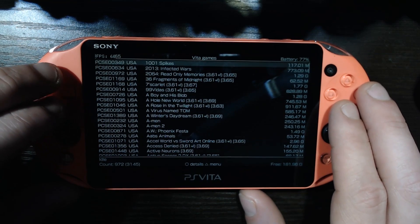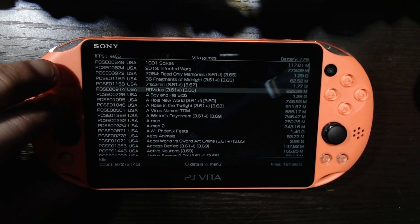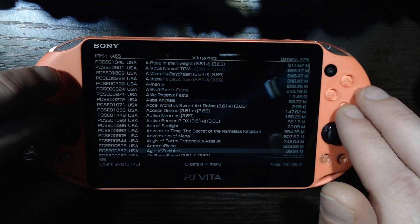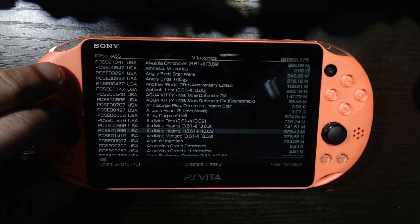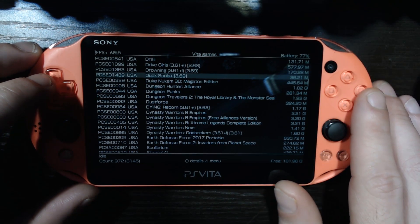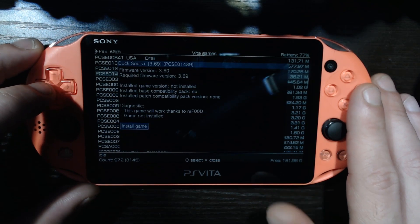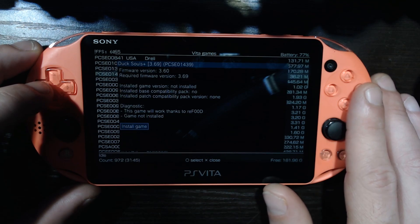So I was going to tell you — in parenthesis, any game for firmware above 3.60 is going to have the firmware required listed in parenthesis. But if you remember in the last video, we installed a plugin called Refood. So for the sake of showing you how this works, we're on 3.60 as I hope you know, and we're going to grab a game that requires a higher firmware. This game will work thanks to Refood.